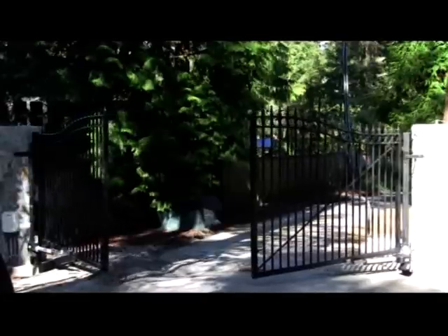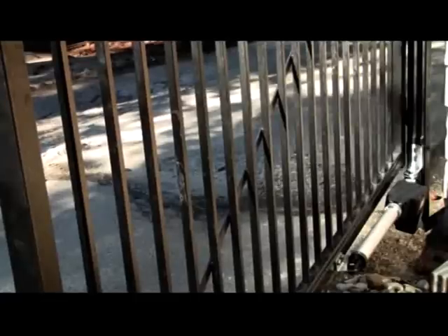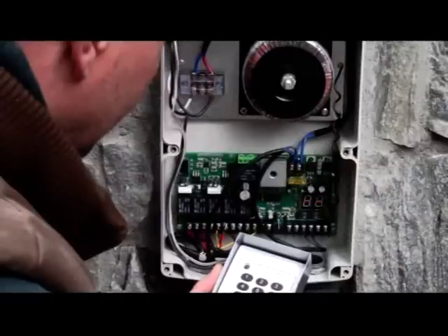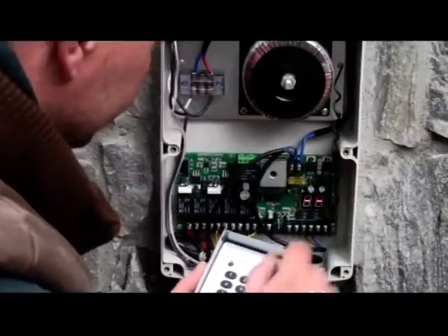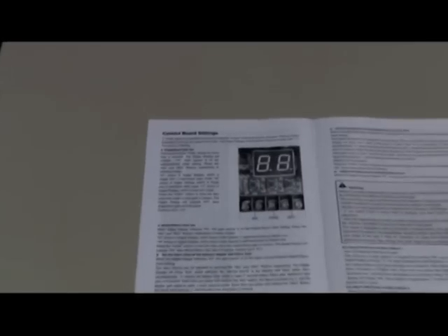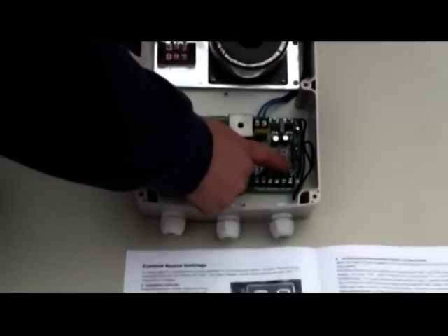Press the remote control button to allow the gates to operate a full cycle. All of the data in the control board are set to an average value when the opener arrives from the factory. These settings can be adjusted as per your personal requirements. Refer to the user's manual for the adjustments.